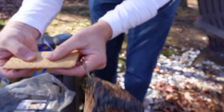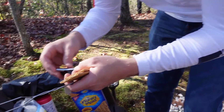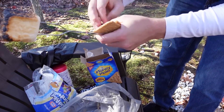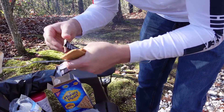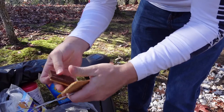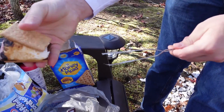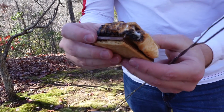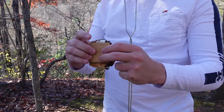Grab a graham cracker and split it in half. Then grab your Hershey's bar and split that in half too — it fits perfectly. Place the marshmallow on top, then add the other graham cracker and just pull the stick out. There you go: nice gooey marshmallow with chocolate and graham crackers. The chocolate melts a little bit because the marshmallow is so hot.